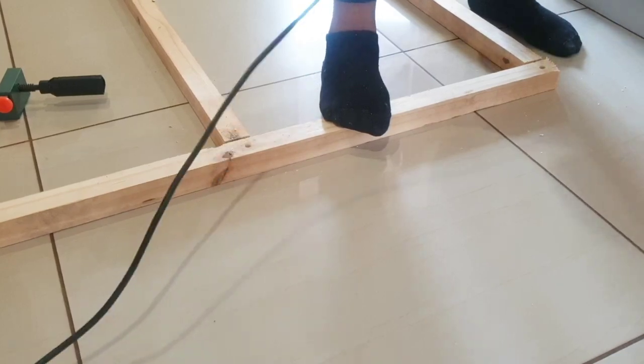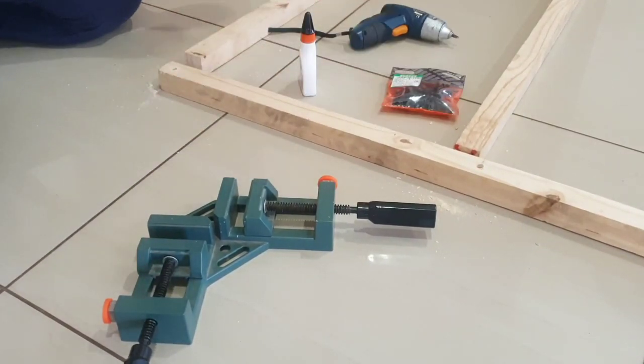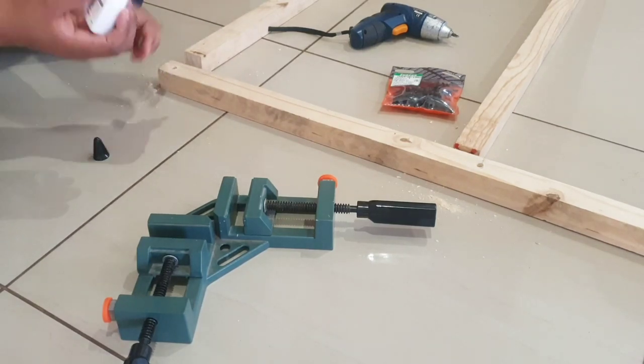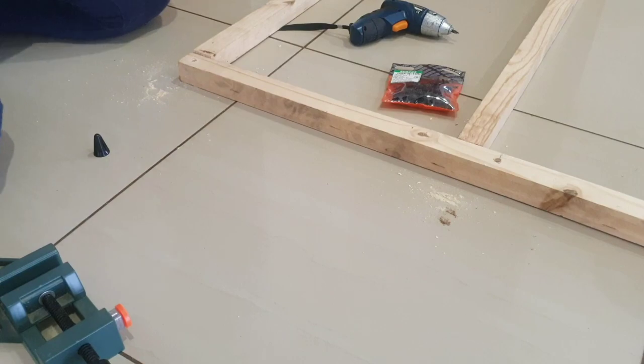I tried applying wood glue but mine is finished, so I'm going to add staples instead to make the frame stronger.